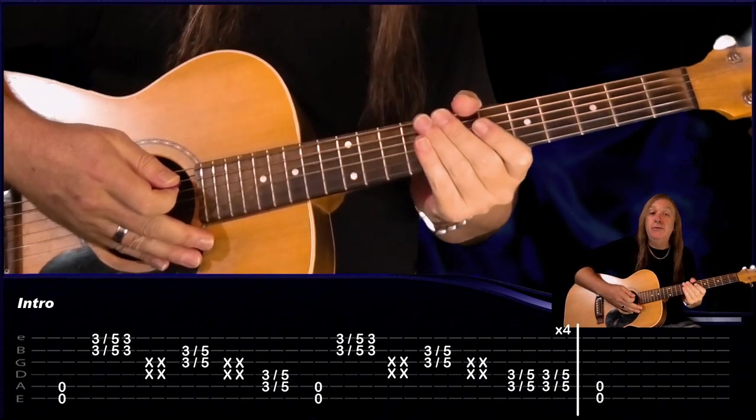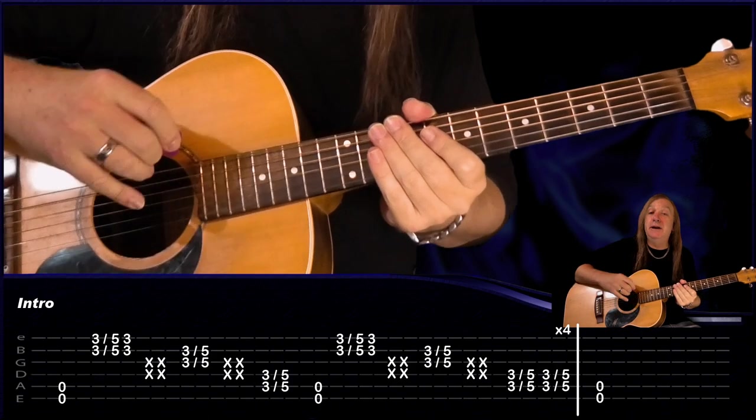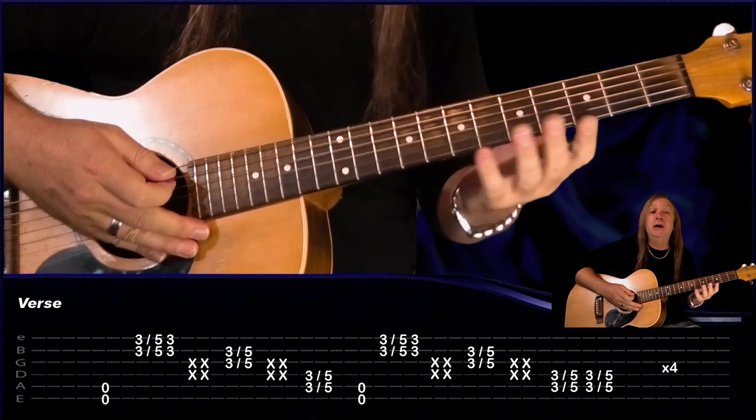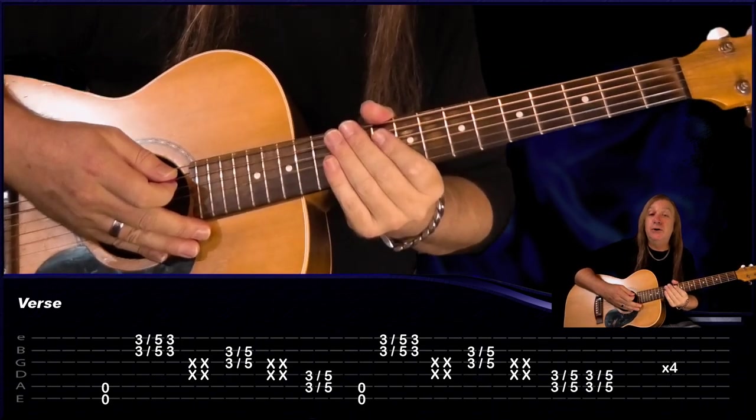And that's the intro riff there. We do it through four times, then hold that last open E and A for two bars. Then for the verse we just play the same riff again four times. After that, we have our little pre-chorus — let me play that for you.